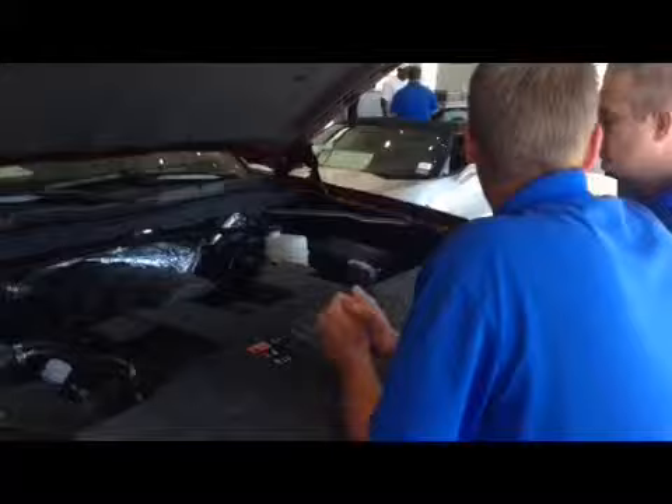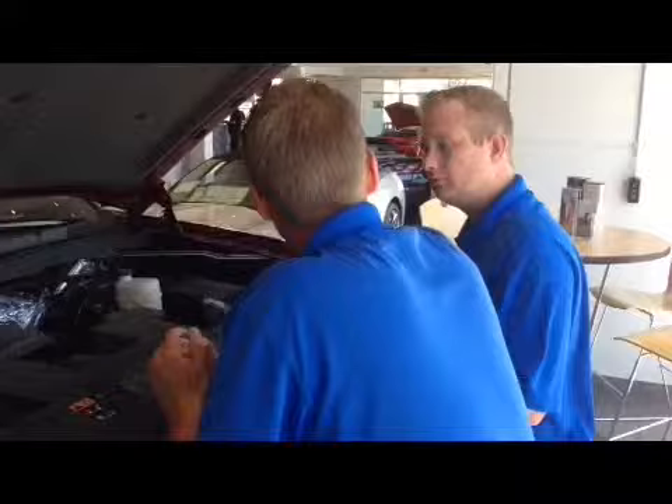With these engines, we have a Dexos cooling system. The cooling in this truck is meant to last 100,000 miles, including our spark plugs — which are platinum tip. That's why we warranty the powertrain for five years and 100,000 miles. We're that confident.